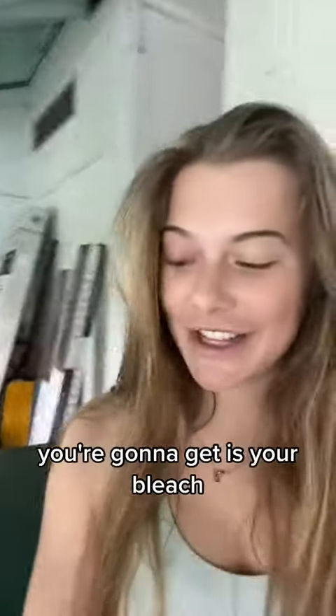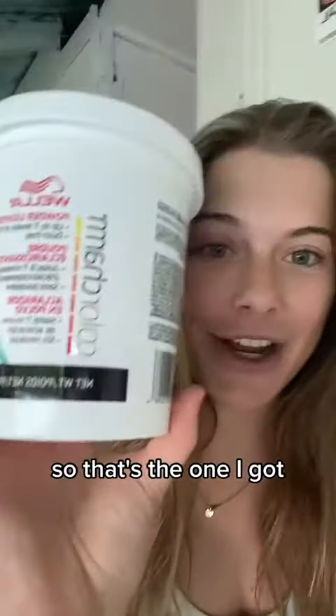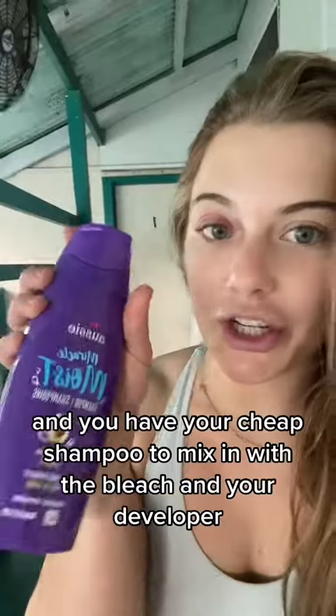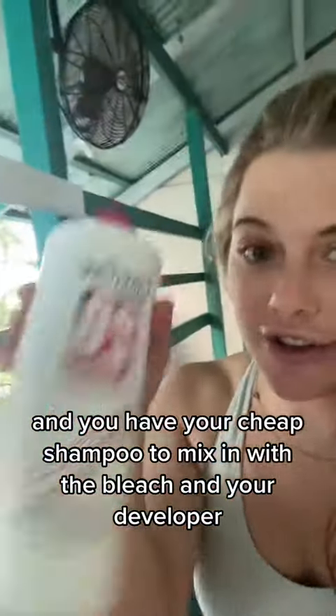First thing you're gonna get is your bleach. Brad recommended that I get the Wella one, so that's the one I got, and you have your cheap shampoo to mix in with the bleach, and your developer. I went 20 because I thought 10 was gonna be too light.